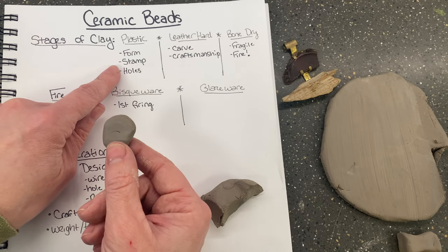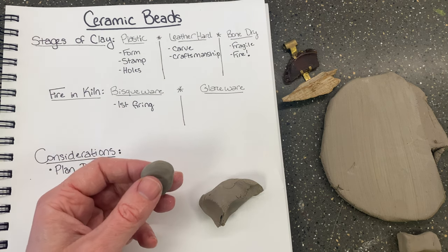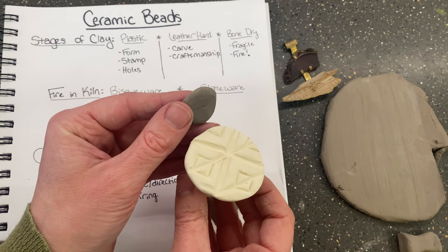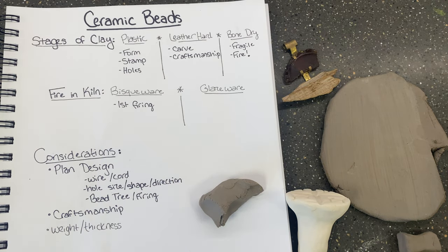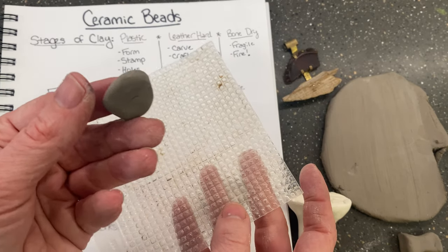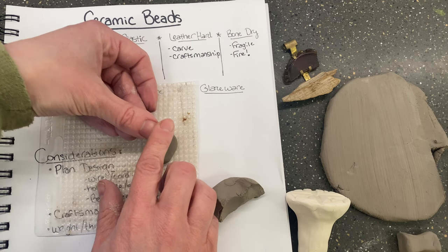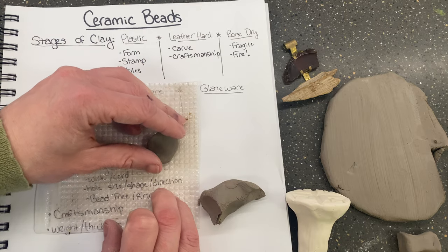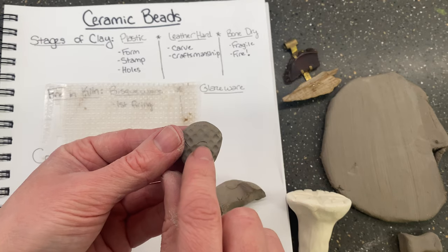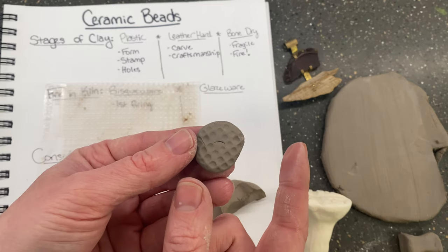Other things you can do in the plastic stage are stamping. We have a lot of different stamps that people have made in the past, so I could stamp these into my clay to make patterns. We also have texture plates where you could get a really cool all-over texture. You typically do this during the plastic stage as well. If I put this down, press down a little bit, and pull it back up, all of a sudden I have a really cool stamp. I probably would reform it and do it again so it's a little bit neater.